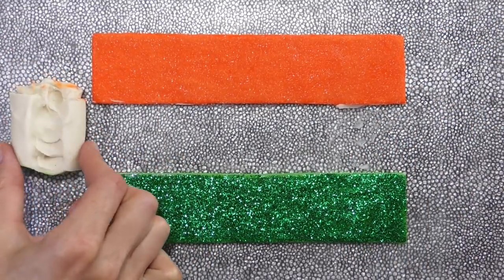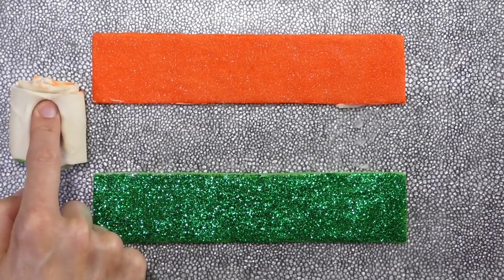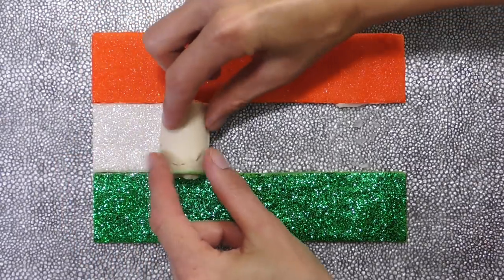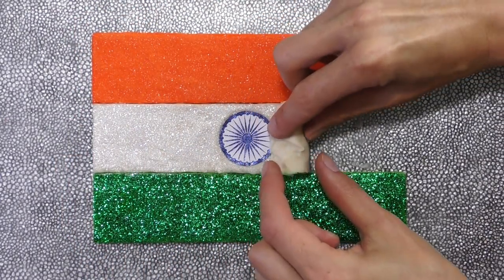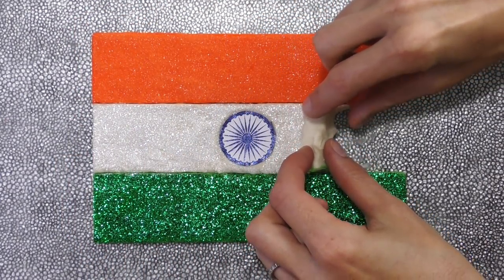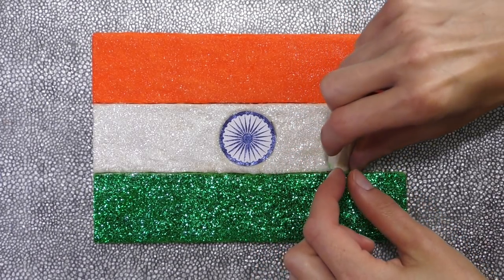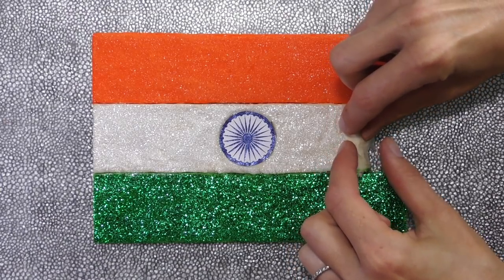The white stripe in the middle represents peace, truth, and purity. Now, what's that navy blue circle in the middle? That's the Ashoka Chakra. Generally, it represents the law, progress, and righteousness.